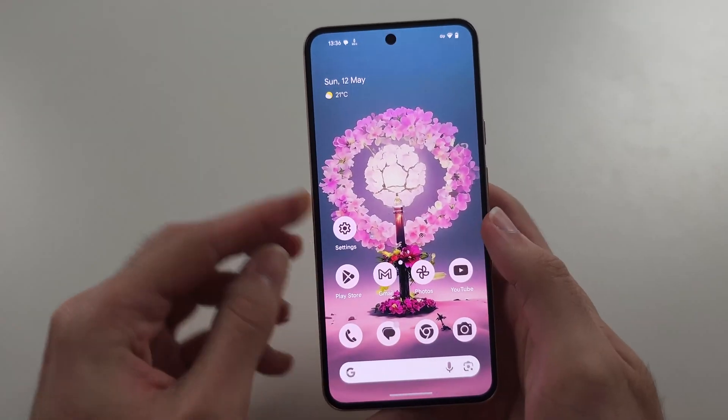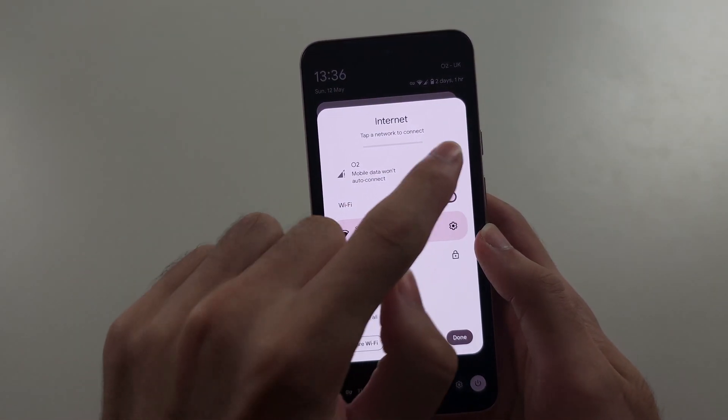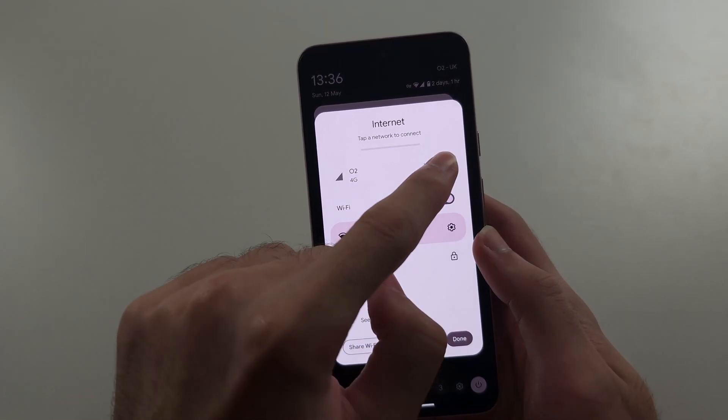We'll check if the data is working now. If we tap the Wi-Fi and tap on, you can see data is working.